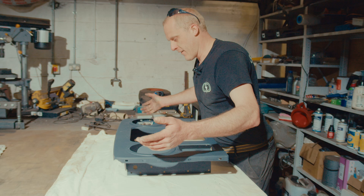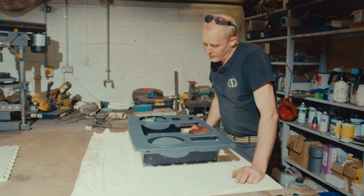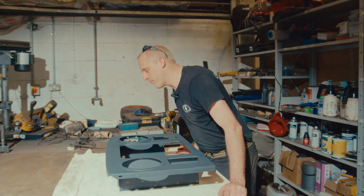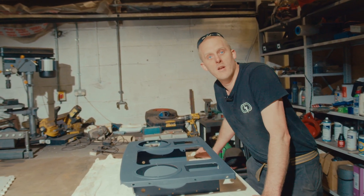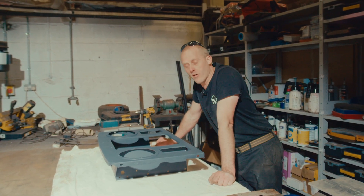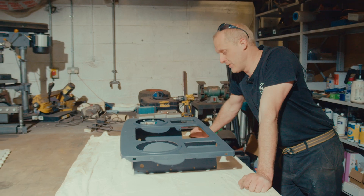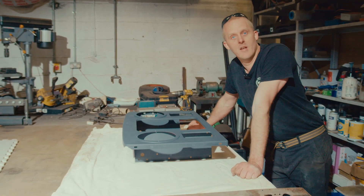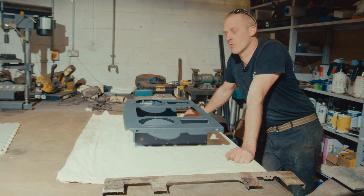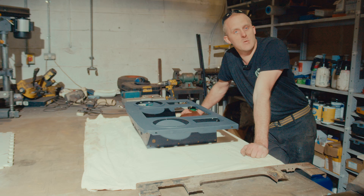So it's ready for high build primer, or filler if needed - though I don't think it will need much filler if any, probably just a coat of high build primer and then some paint. But we're holding off on that until we've done the dry build, in case we need to make any adjustments to bolt holes or whatever, to make everything fit together. All of these front end bits are all from different vehicles and have some new panels put into them as well.